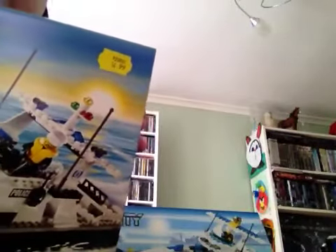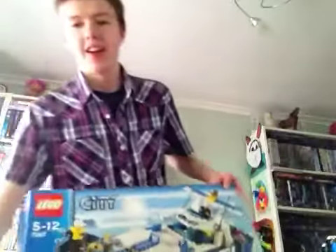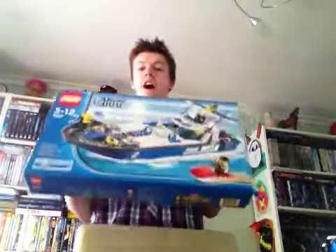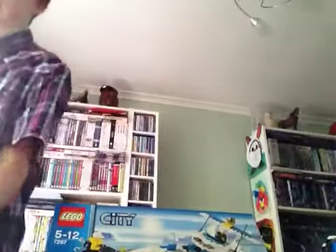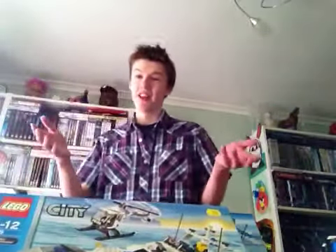As you can see up here, it says that this one is £15. This one doesn't have a price on it, but I can tell you that this set was £20 when it first came out. Prices are £5 different between them.